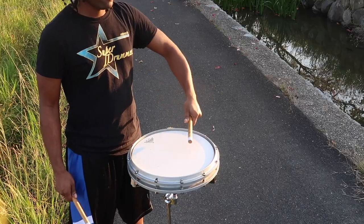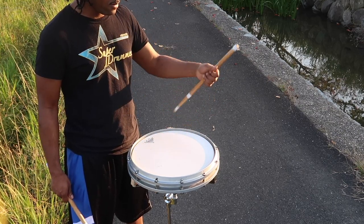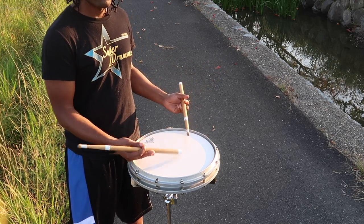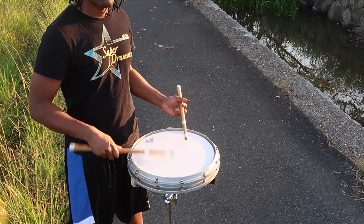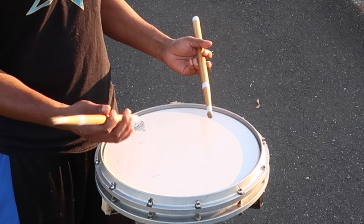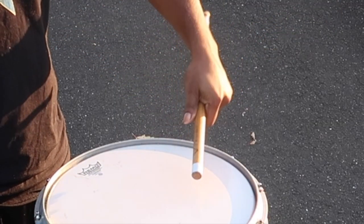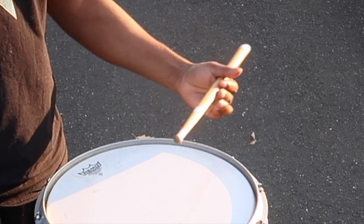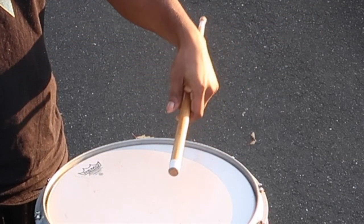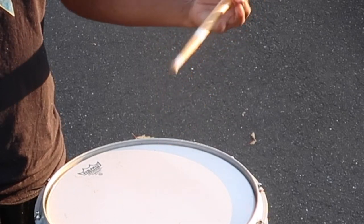Another way you can back stick is by sweeping your sticks to the side instead of going over the top. It consists of the same principles — you're still going to release the back of your fingers and still utilize your thumb and index finger. In traditional grip, you're going to use the back of your fingers to grab the stick, just like you would over the top. Then conclude the back sticking by releasing the back of your fingers to get back into regular playing position.